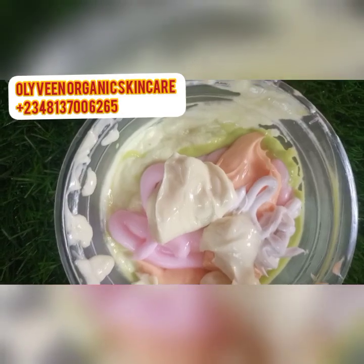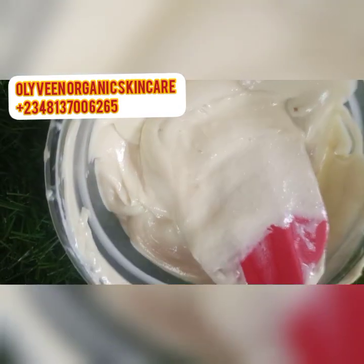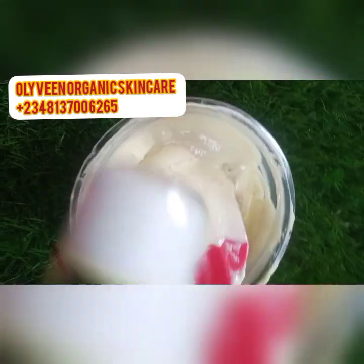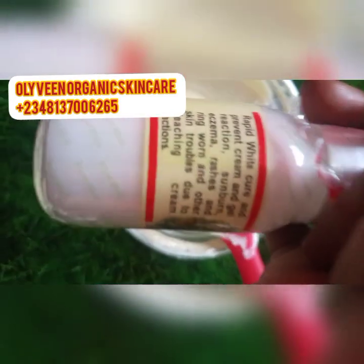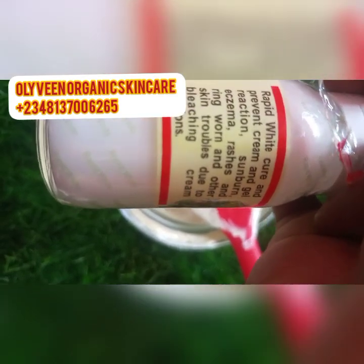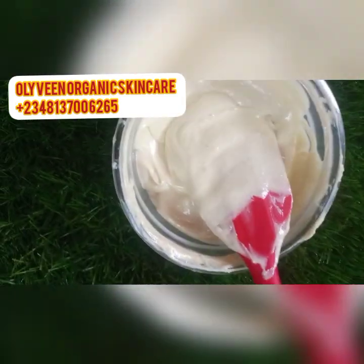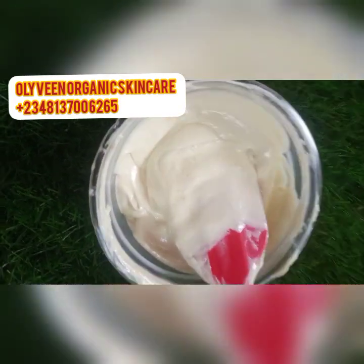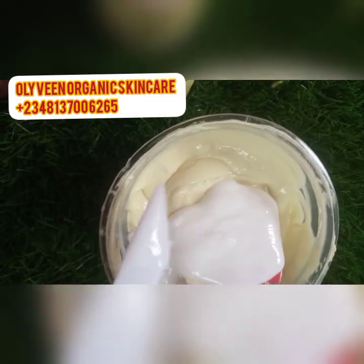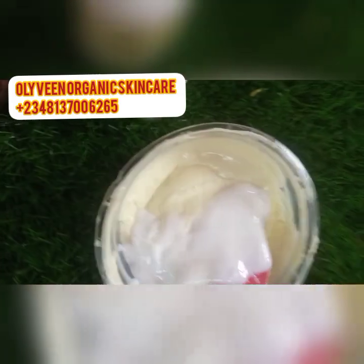I've scooped out all the face creams into the bowl and I'm incorporating them together. Now I'll start adding other ingredients to this face cream. First I'll be adding Rapid White Whitening — this is our Akized serum, it prevents cream and gel reactions. I'm adding 15 ml of the Rapid White Whitening serum into this cream. 15 ml is going to help clear those spots.